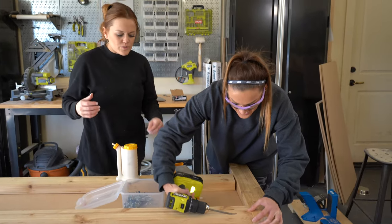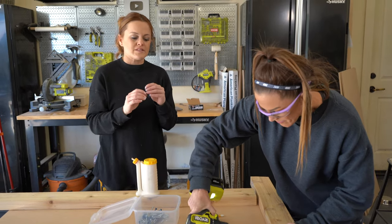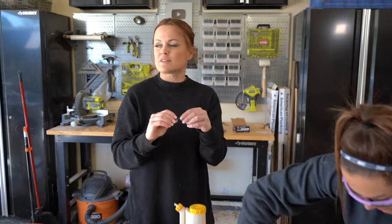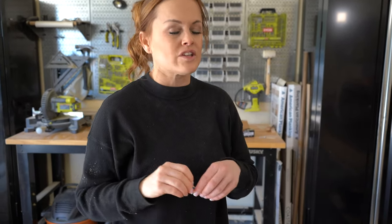One of the things we're using on this part is Kreg blue coat screws, and these are awesome for outdoor projects because they have a special coating on them that keeps them from rusting. They're perfect for outdoor applications. I actually like to use them on a lot of my projects just because they're really good screws.